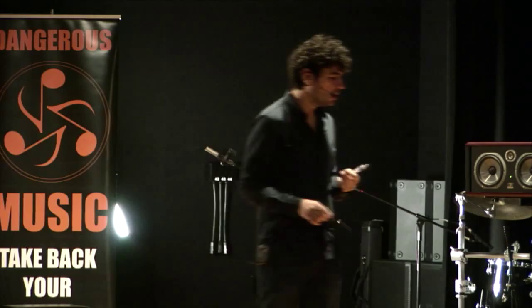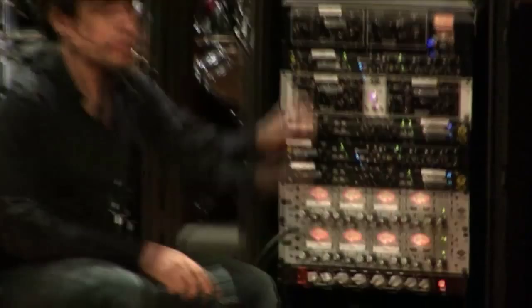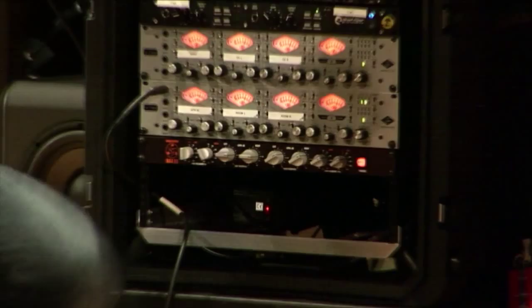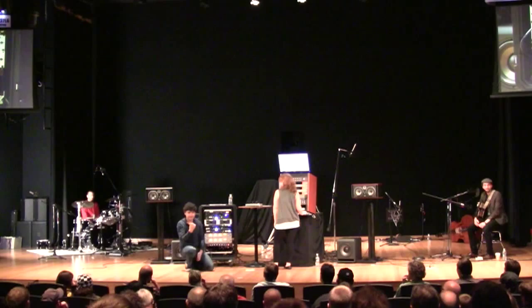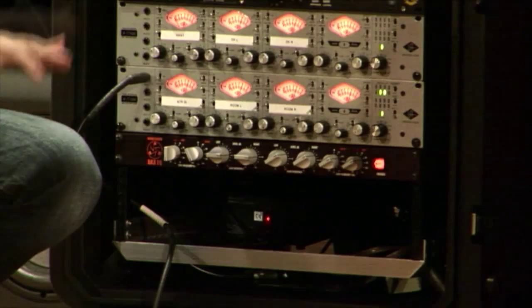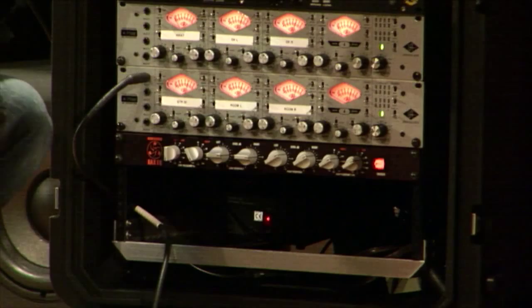So what we've done here is we inserted a Dangerous Bax EQ — their new EQ that just came out — in line. We're going to put it after the preamp, before the converter. So the signal chain is: microphone, preamp, EQ, into the converter. This is to show you that if you don't get exactly the tone you want, you know the microphone is the right microphone — but you know it needs a little je ne sais quoi. So you can insert some processing to make it sound cool. In this case, we're using the Bax EQ because it's smooth and gentle. I'm high-passing the bottom to remove the rumble, adding a couple dBs at 166Hz, and adding about 2dBs at a 4.8K shelf.